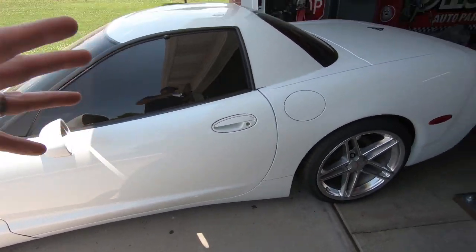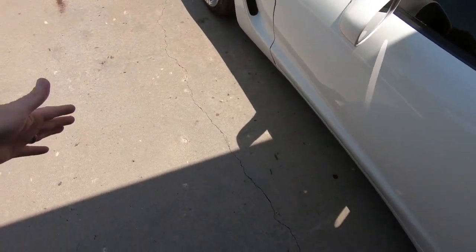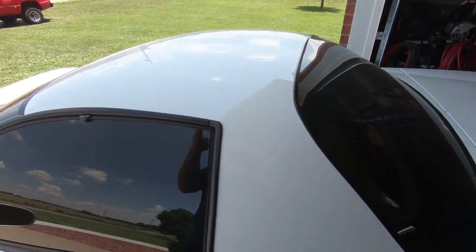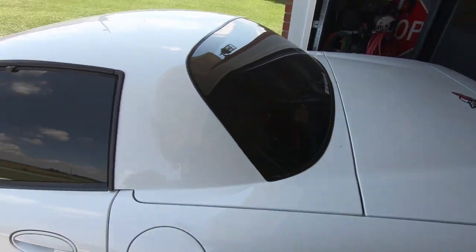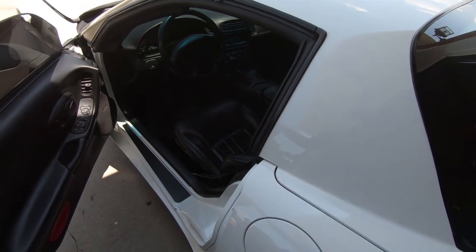What's up guys, welcome back to the channel. My name is Travis, this is TWA Motorsports. It is a scorching hot day, like 95% humidity. As you can see, my Corvette is halfway in the garage, halfway out — I'm trying to get some shade. We're really really close, and this is something I've wanted to do ever since I bought this car. The car is disgustingly dirty, but I bought this shifter a while back.